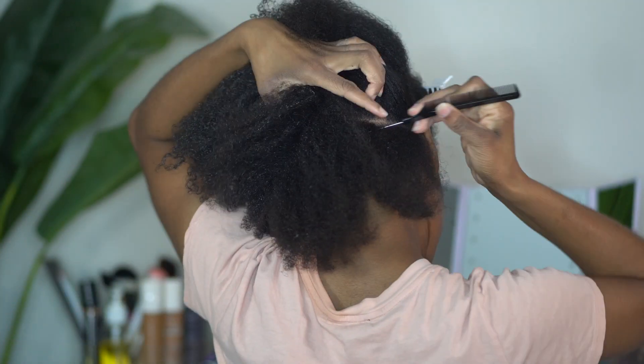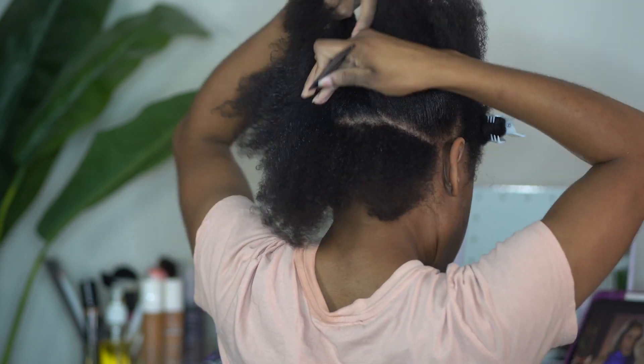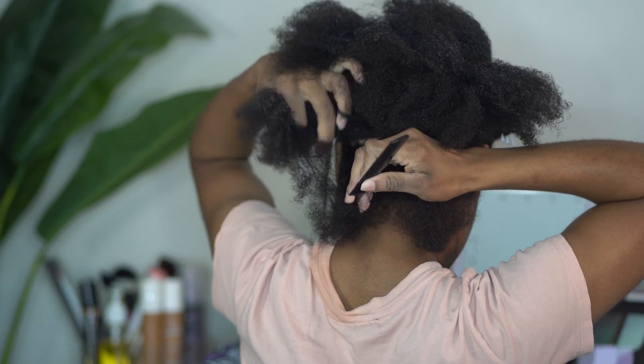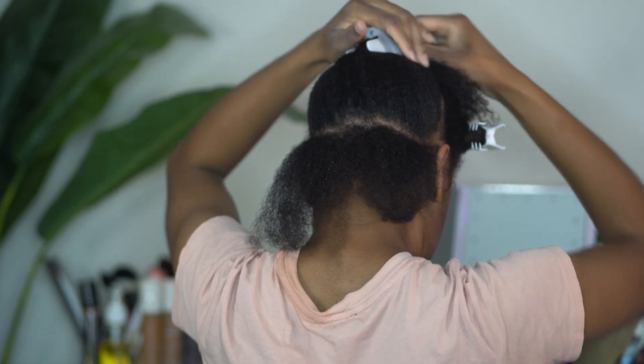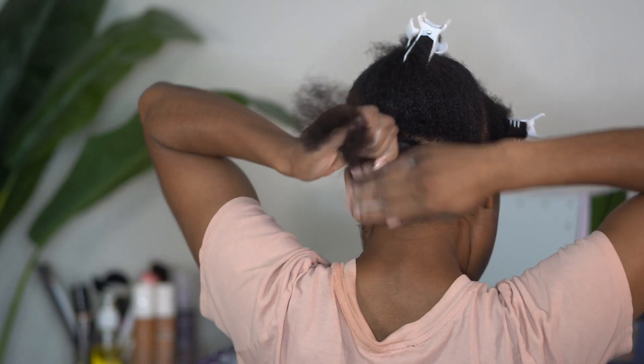Now that we have all of that out the way, let's go ahead and start sectioning off our hair for a twist. With these twists we are going for medium size. If you all see my iPad in the background, I was just watching a little bit of Housewives while I was twisting my hair.